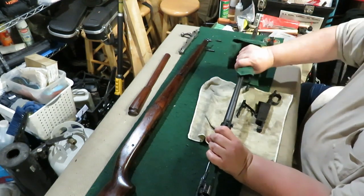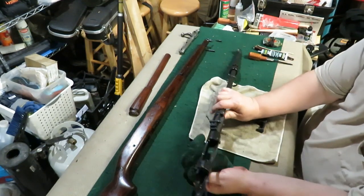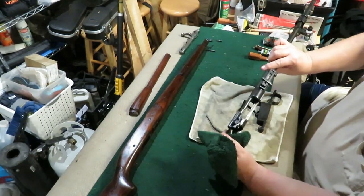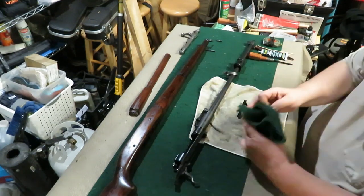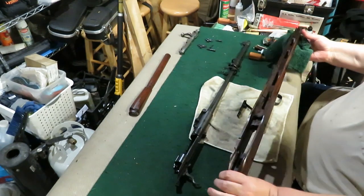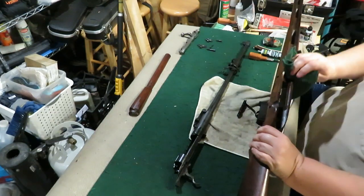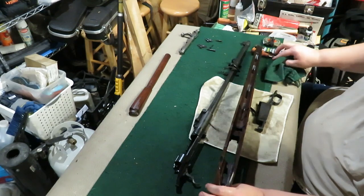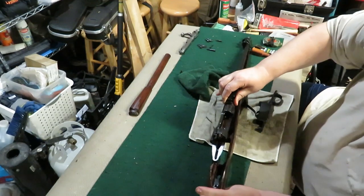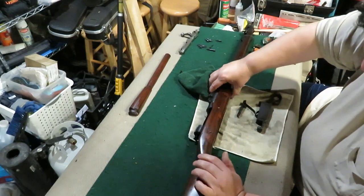After we get the barrel a nice wipe down, spray the trigger a little bit, wipe out any excess, get the barrel back in, quick wipe out the dust or any dirt in here, pop right in.